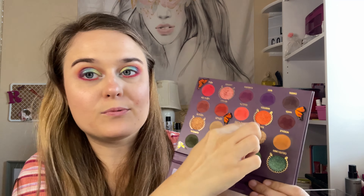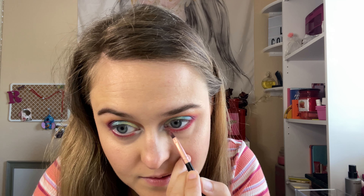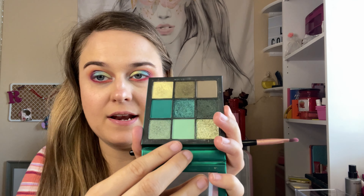I'm going to go in with this shimmer orange shade right here. Then I'm going to add this mint shade again.